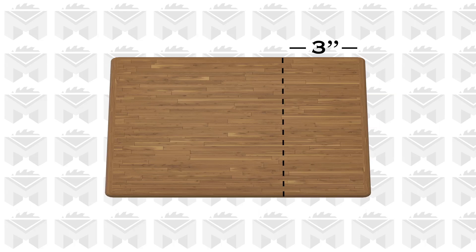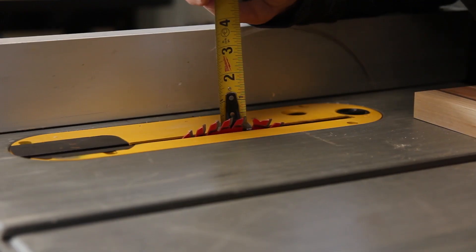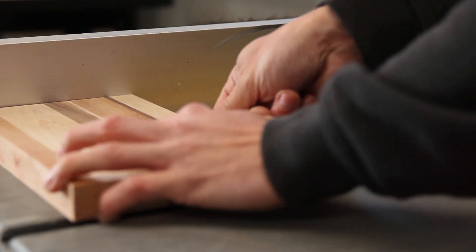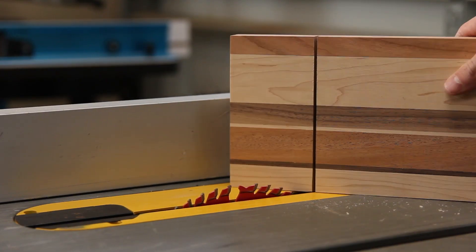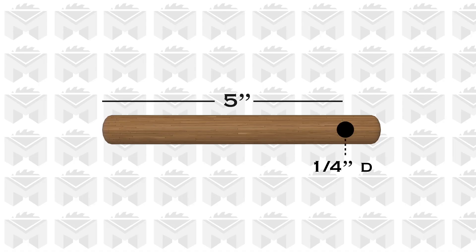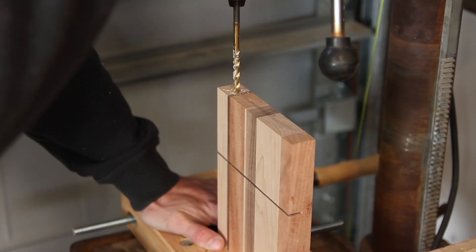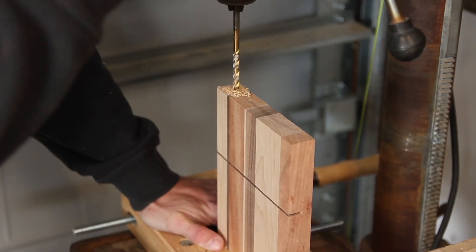Next, it's time to cut the curve for the wire to pass through. The instructions say to cut it three inches from the end of the board and three eighths deep, but I'm cutting it at a half inch deep because I made the board a little thicker. Then it's time to drill a quarter inch hole in the end of the board for the arm to slide inside. I mark the center point of my board five inches from the front edge and drill a hole three and seven eighths inches deep on the drill press.